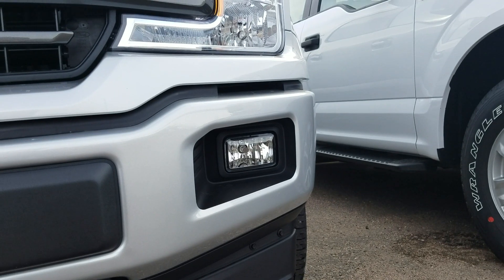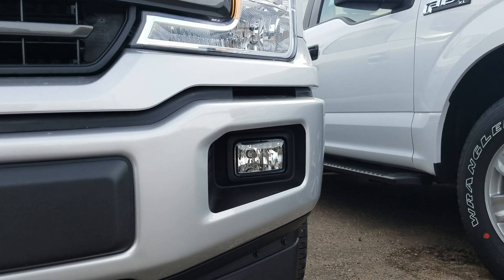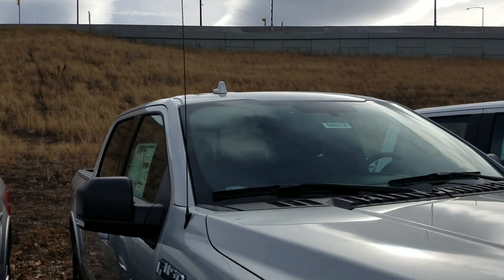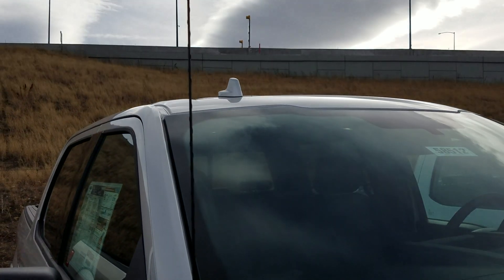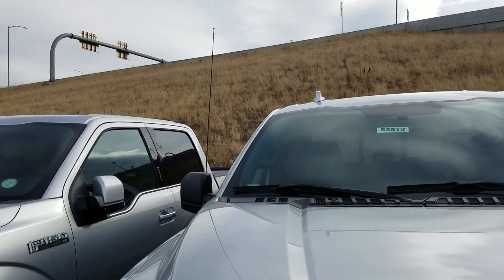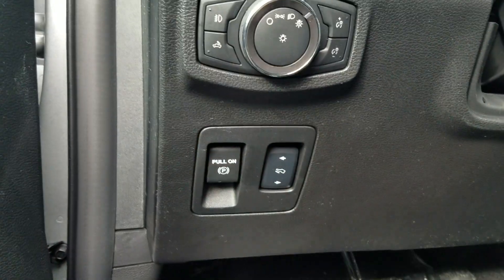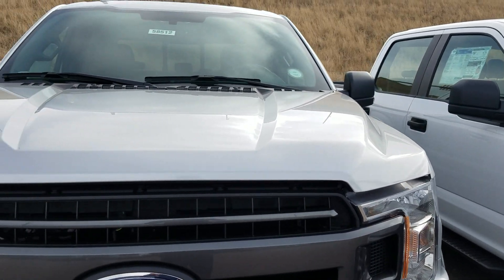Fog lights aren't LED yet, but they are definitely improved compared to the older model. Even the XL kind of has better rims than what I have on my truck. Looks like we got two antennas — Ford still can't figure out how to get rid of this antenna, and they also have another antenna on top, probably for satellite radio. There's no longer a parking brake right here — there it is, right there.